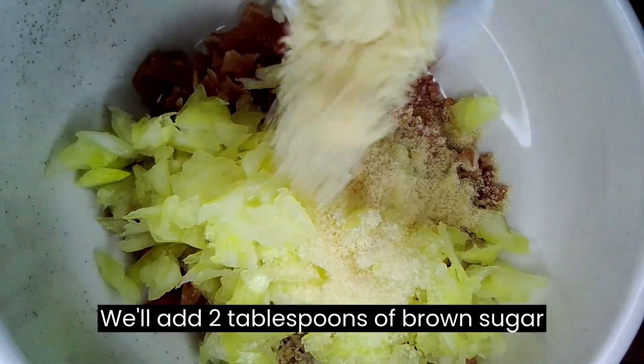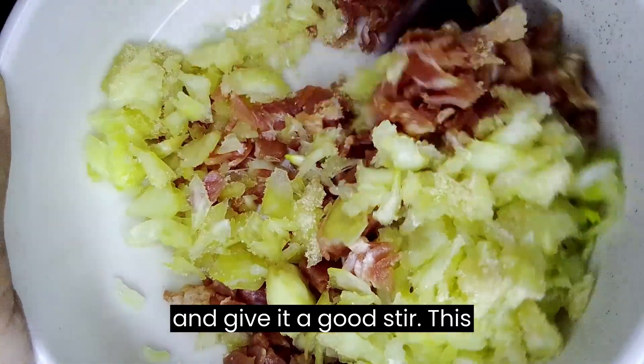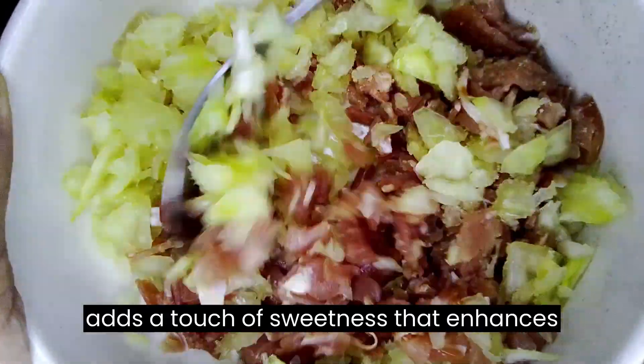We'll add 2 tablespoons of brown sugar and give it a good stir. This adds a touch of sweetness that enhances the flavor.